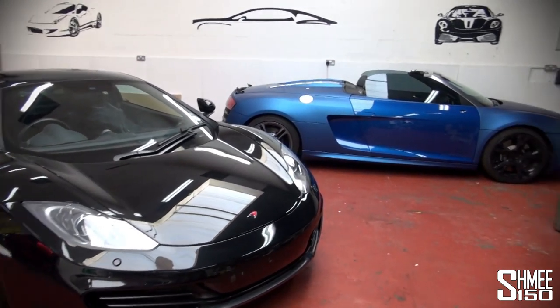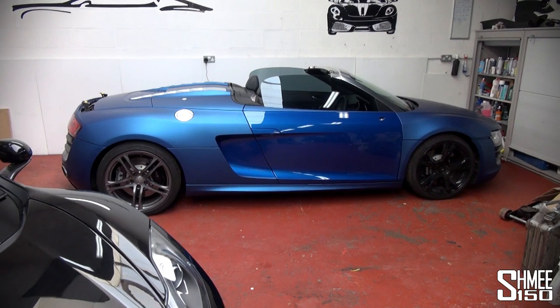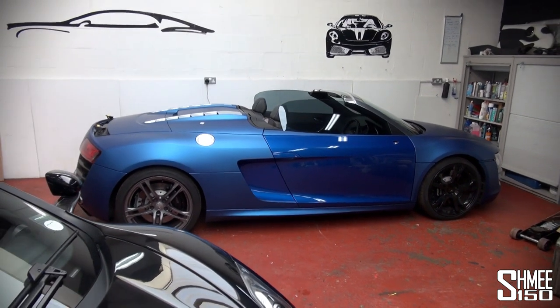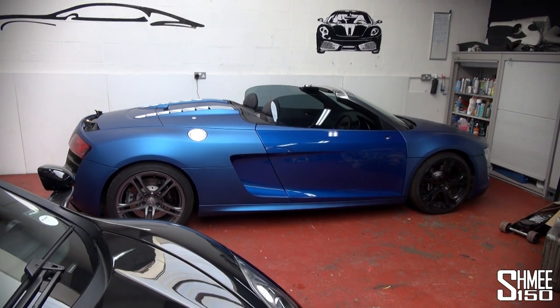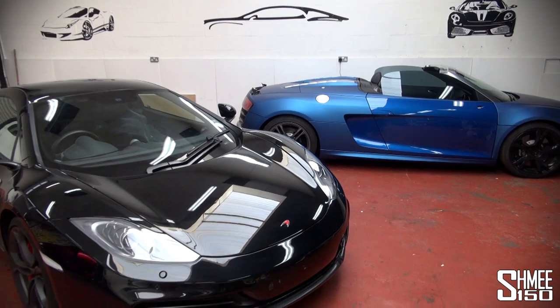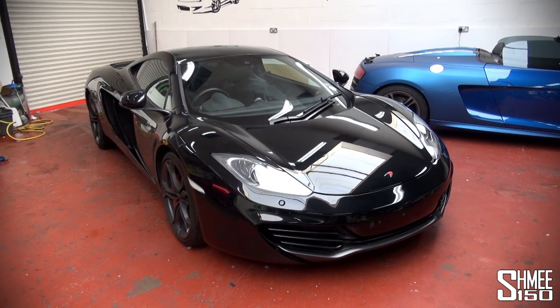You may notice in the background though, this is my old R8 Spyder. It's joined the supercar fleet with bespoke VIP. It's available for rent in its new guise — the matte blue metallic, satin blue. That's a pretty nice look I think. Can't wait to see how that finishes. But right now let me go and show you the wrap we're going to use on the McLaren.